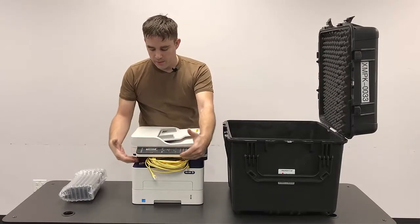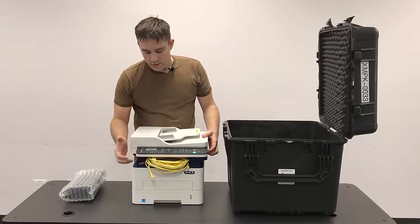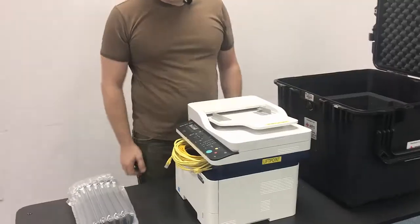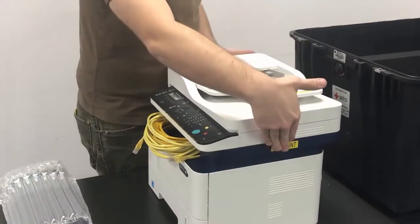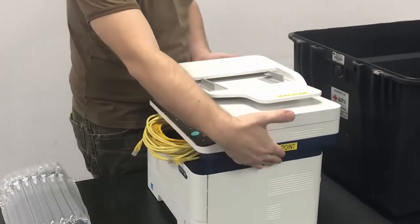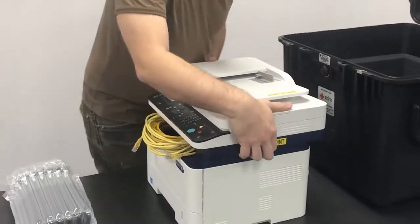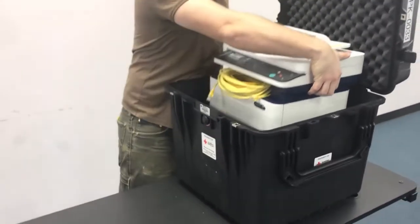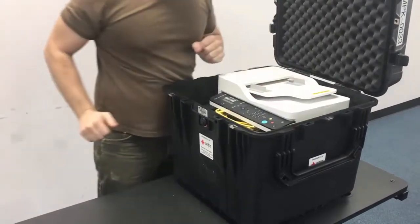Now that we've properly prepped the cables in the slot, we can go ahead and rotate the printer and grab it by its lift points that are labeled on each side. Go ahead and raise it up and gently drop it into the case.